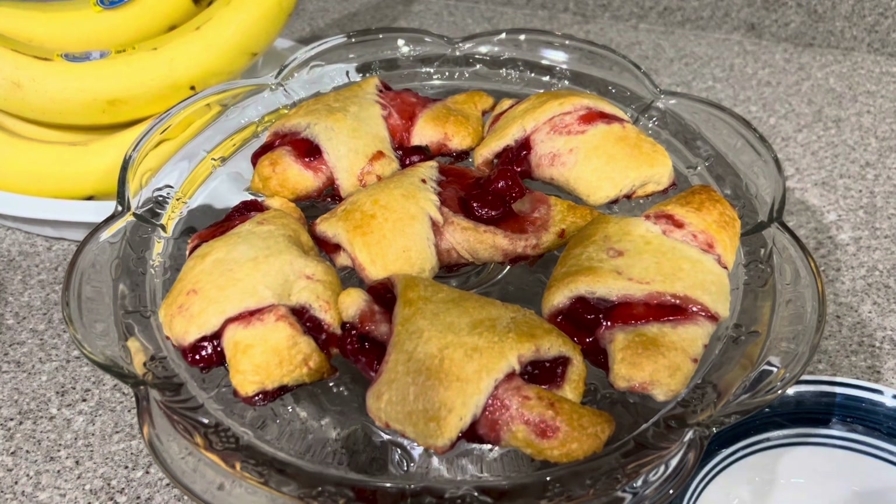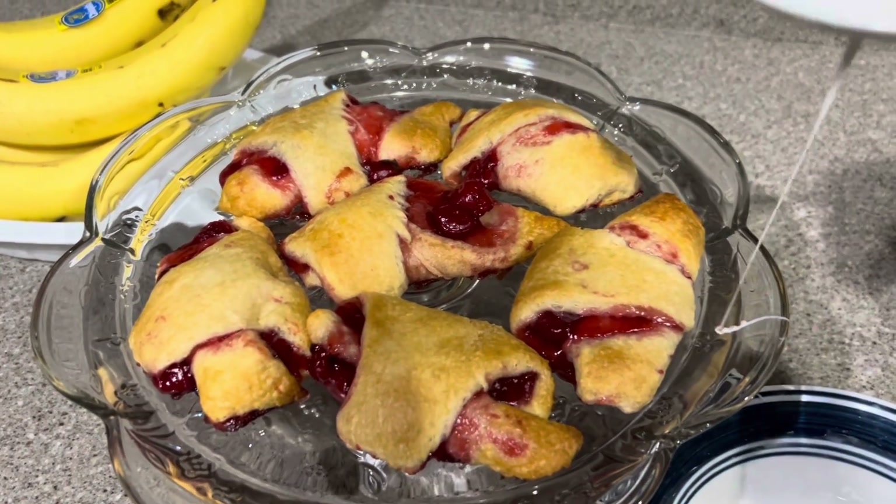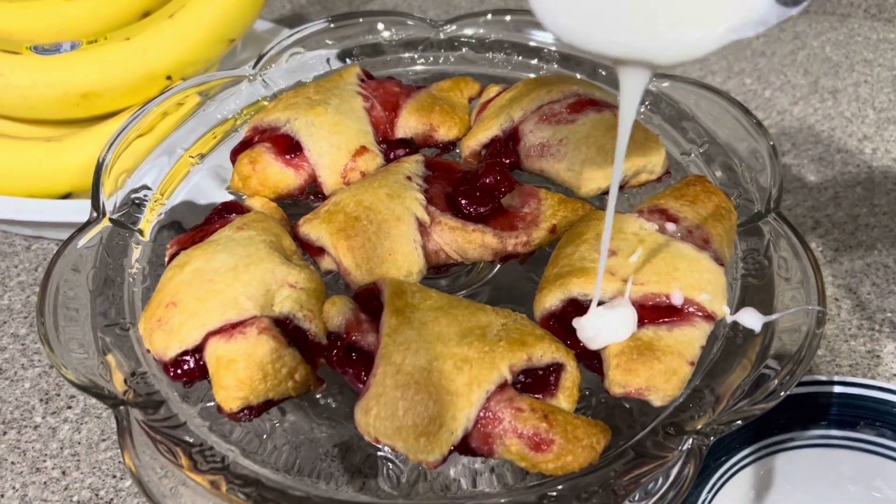13 minutes later, they've come out of the oven. And I'm going to top them with this icing that we made.